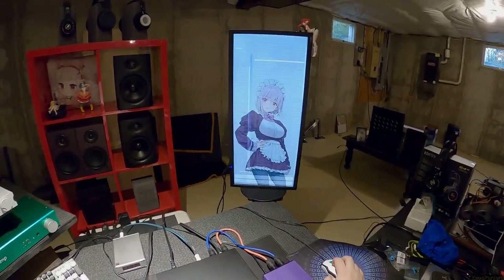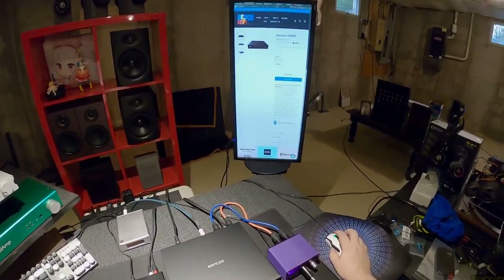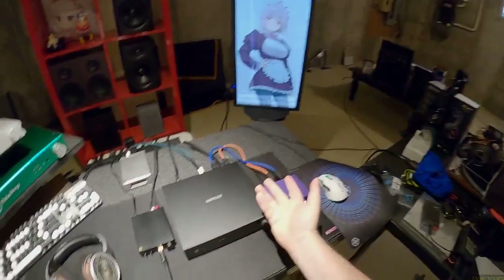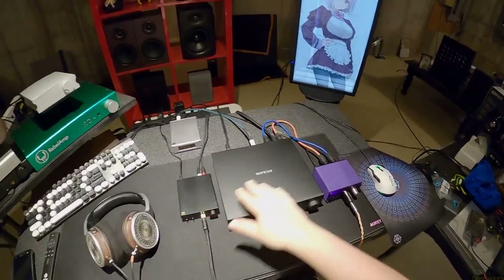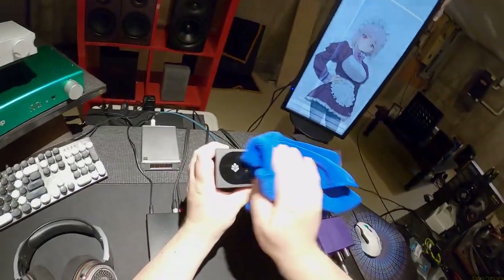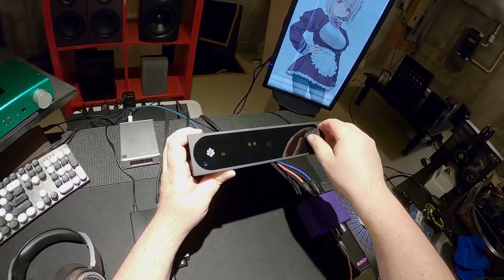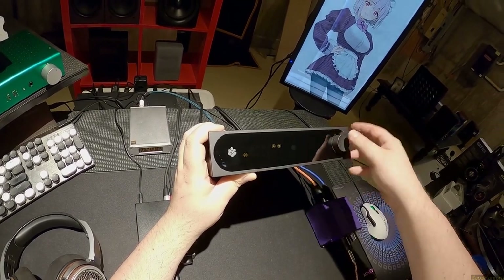This is a Soncoz DAC - a DAC brand I've never heard of. This one, the big one, is the SGD1. It's unique in at least one or two ways. First, this is a huge DAC - bigger footprint than I think the 789. When I unboxed it I noted the whole front is glass. Goddamn fingerprints - but you shouldn't have to worry about fingerprints as much as other units because it's not like there's a touch screen up here.